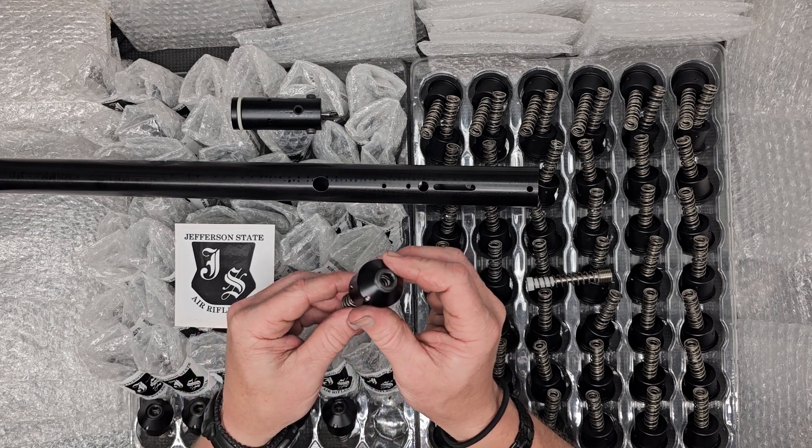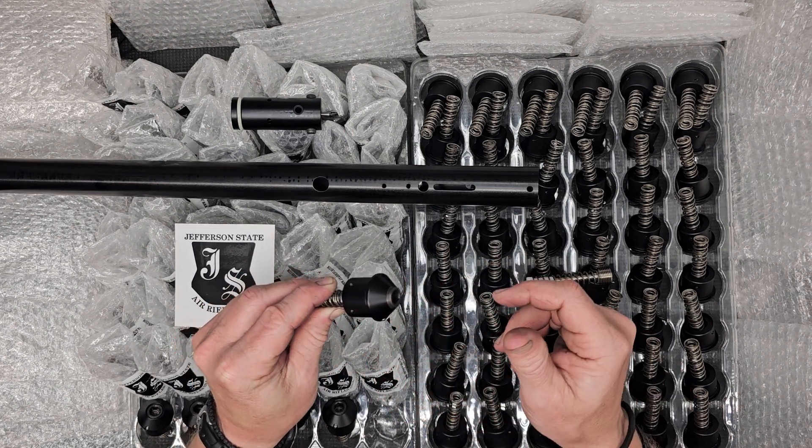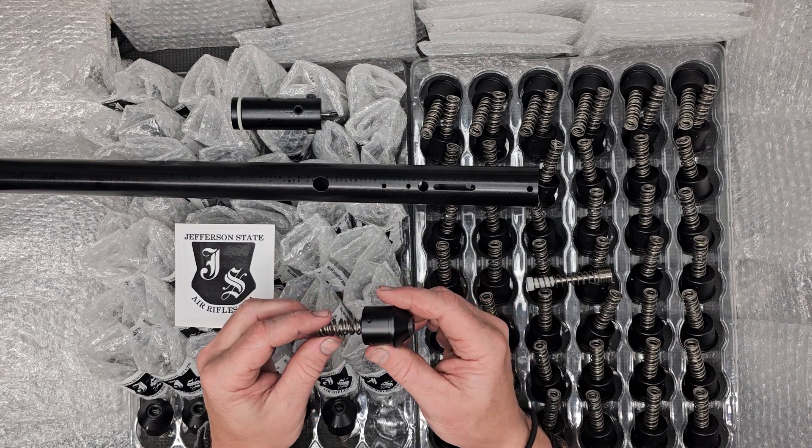These have nylock in between the set screw and the adjuster screw, so they have a smooth, stable adjustment and set there.